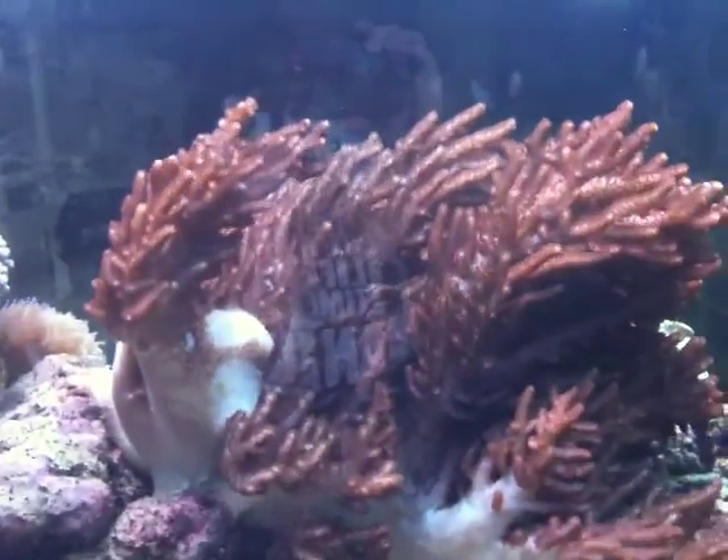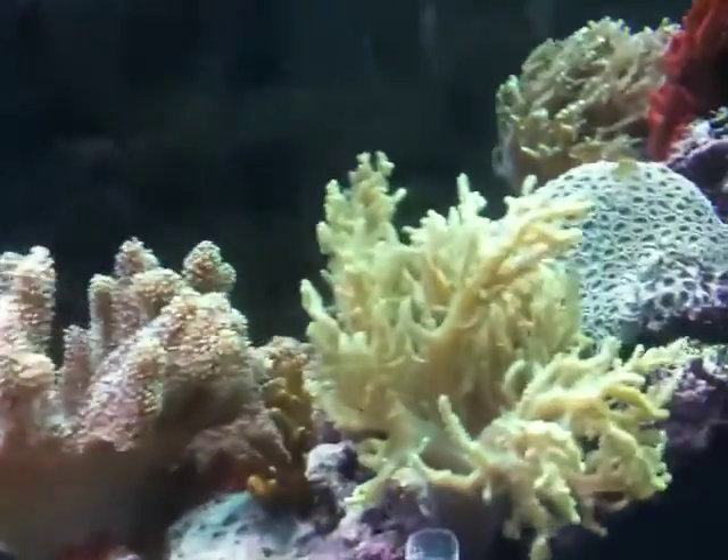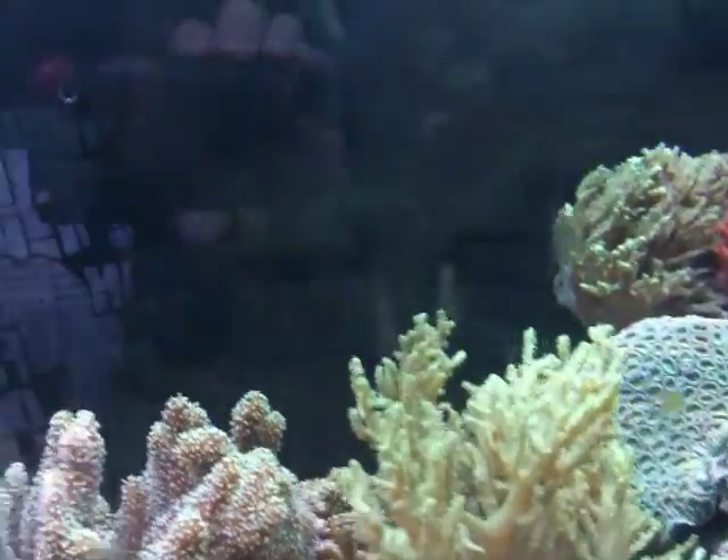If you look at this Colt Coral, it's waving quite nicely there. Have a look around the tank, you can see everything - it's got a good brisk current to it. I'll just take you around the other side of the tank.